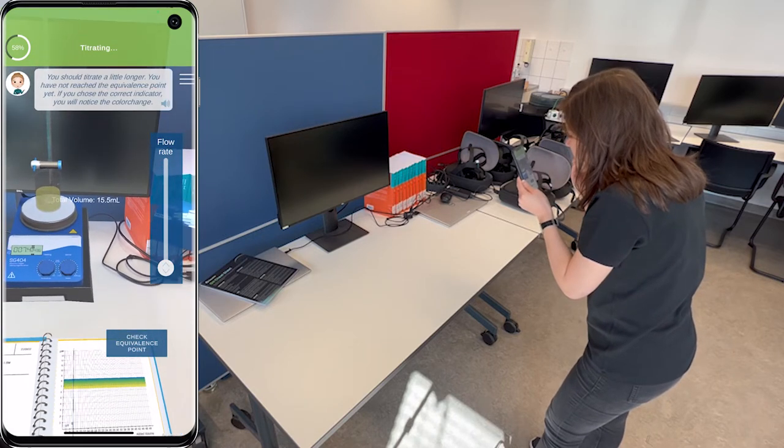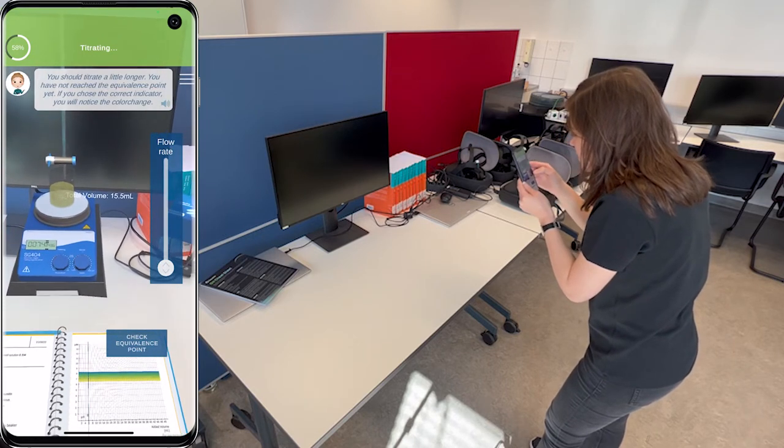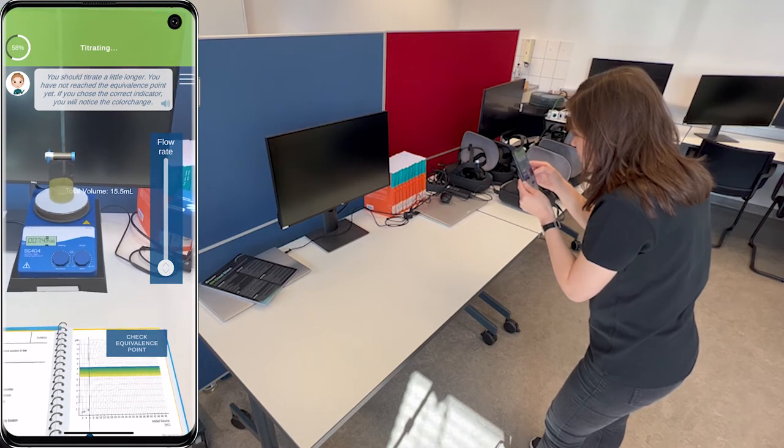You should titrate a little longer. You have not reached the equivalence point yet. If you chose the correct indicator, you will notice the color change.